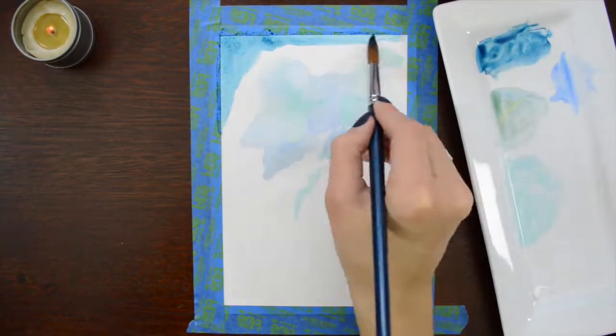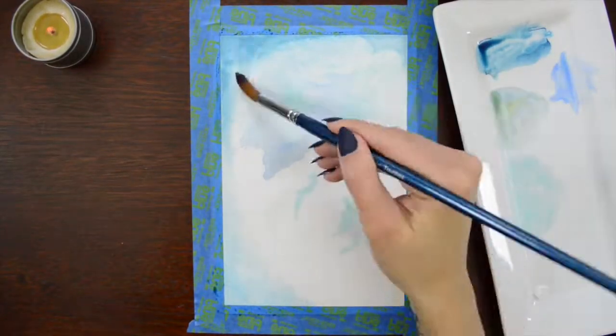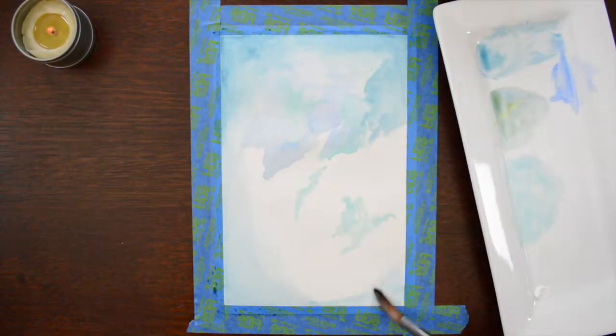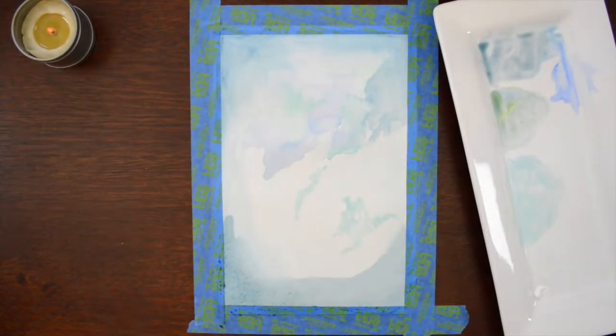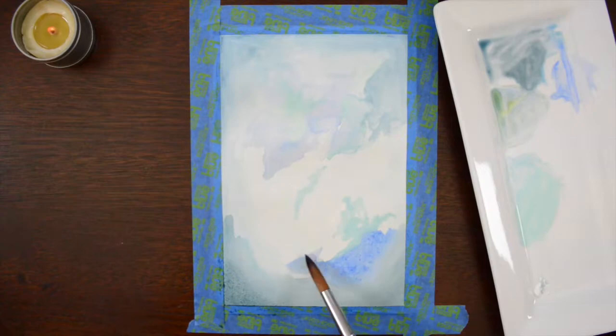I spent a lot of time on this painting, of course, but then I didn't spend a whole lot of time doing doodles or drawings within the actual spreads. Sometimes you just gotta spend a lot of time on one thing and then not on the rest.